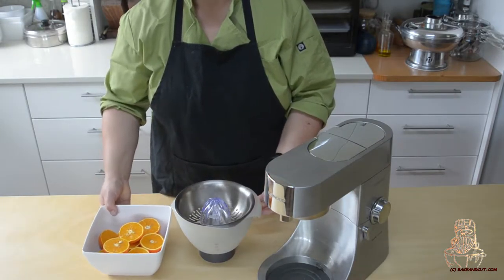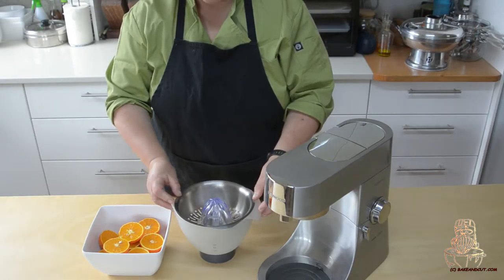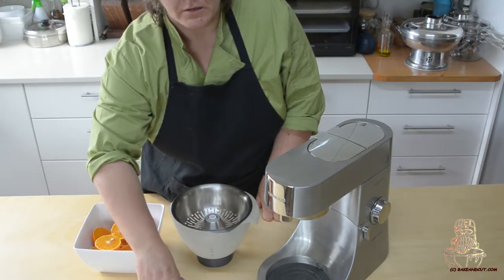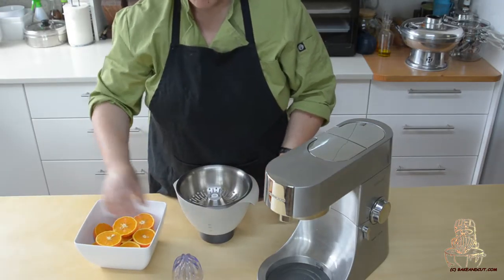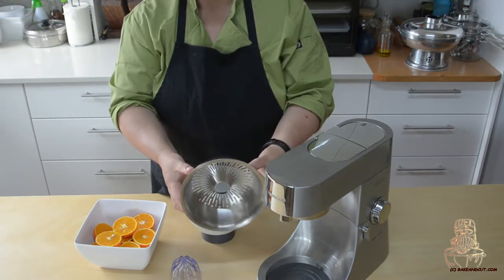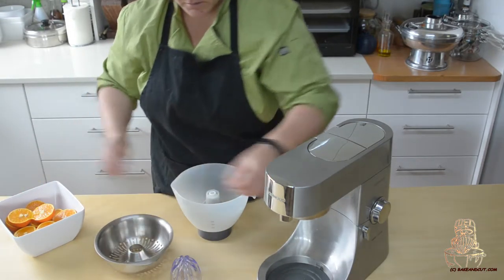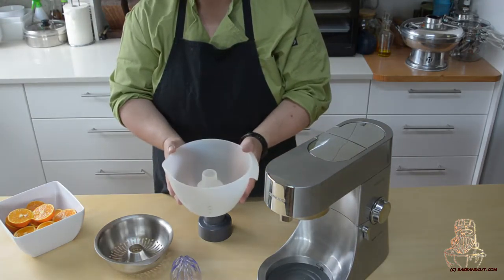Using the citrus press for your Kenwood stand mixer. Really easy, really simple. So this is the set up. What you have is your centre piece — put that where you can see that. Then we have the bowl, which is a strainer bowl. It's just a nice separate bowl — put that where you can see that. Then we have another bowl. As you see, it comes apart really easy.